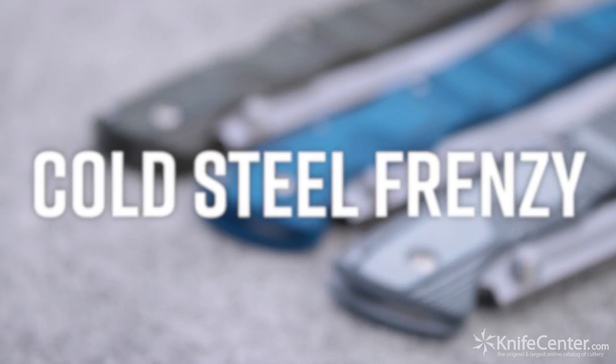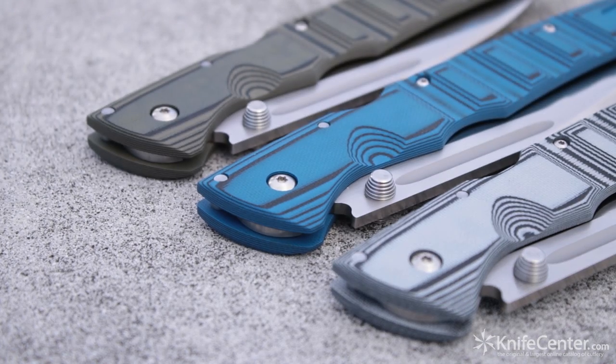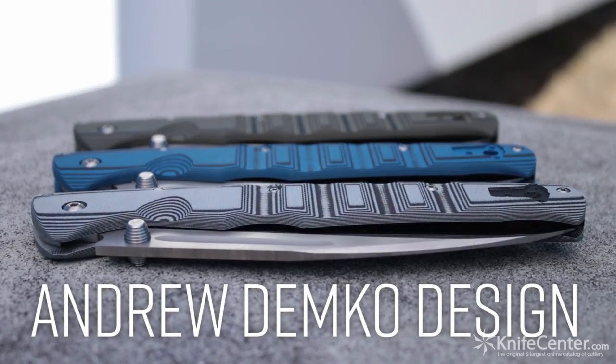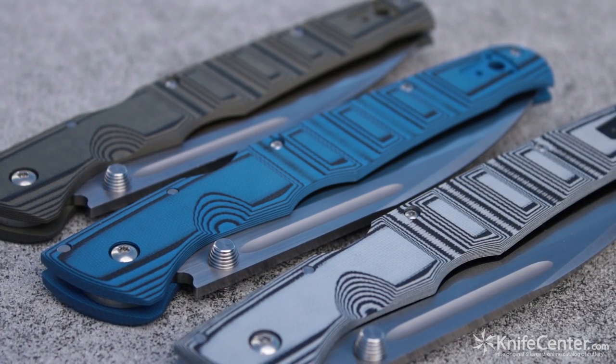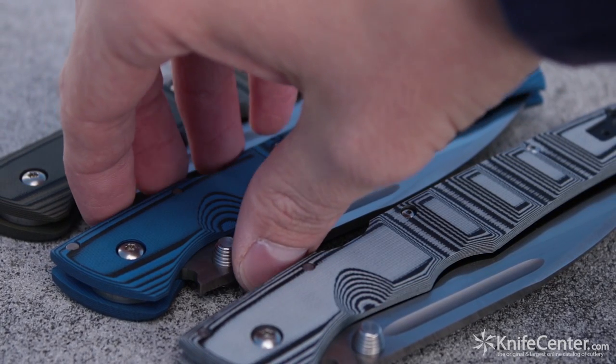Cold Steel and award-winning custom knife maker Andrew Demko are at it again with a new knife that's going to whip you into a frenzy. Inspired by the ancient Japanese Kabutawari, the Cold Steel Frenzy is the kind of over-built hard-use knife you've come to expect from that Demko sensibility, but with a sleek, vicious appearance that makes this one of the most exciting new releases from Cold Steel.